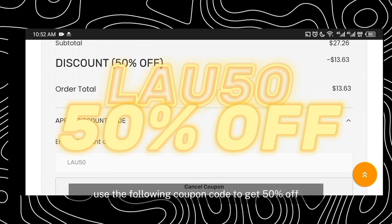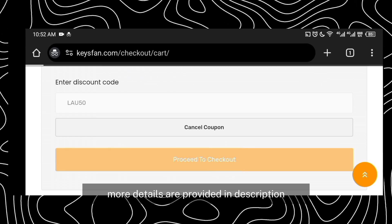Use the following coupon code to get 50% off. More details are provided in the description.